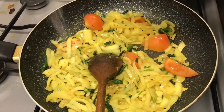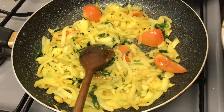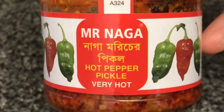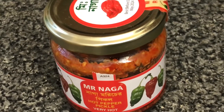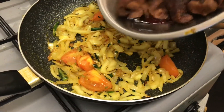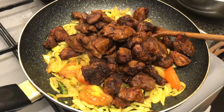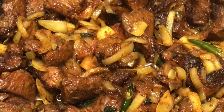Sprinkle a little salt — remember there's already salt in the mutton. This is Mr Naga pickle, which is a total game changer when it comes to adding to fries, especially mutton and chicken. You can also add it to curries. Either add a teaspoon of this pickle to the mutton or serve it like a dip. Remember, it's extremely hot so be careful how much you consume.